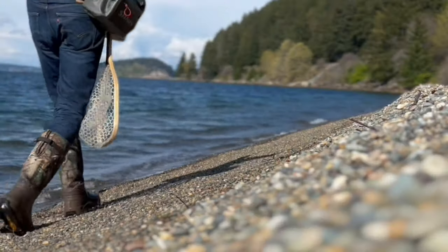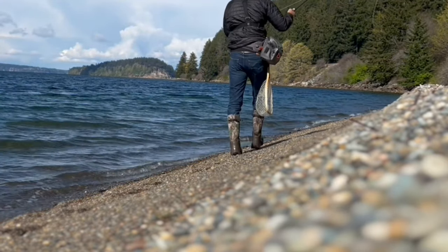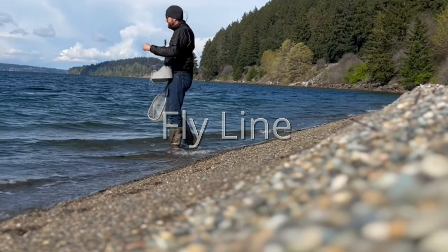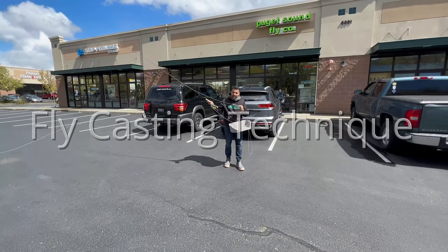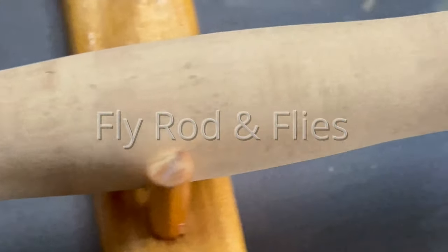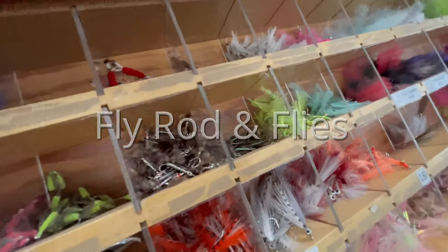I'm going to show you five things in this video that'll help you be a better fisher person off the beach when fly fishing, either saltwater or freshwater. It's super important to start off with the right fly line — the right fly line will make your life so much easier. Next is a casting technique you'll want to use when fly fishing beaches. We'll also talk about six-weight fly rods and finally saltwater flies specifically for sea run cutthroat.